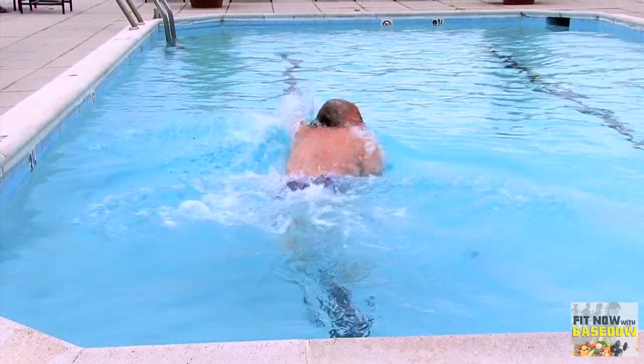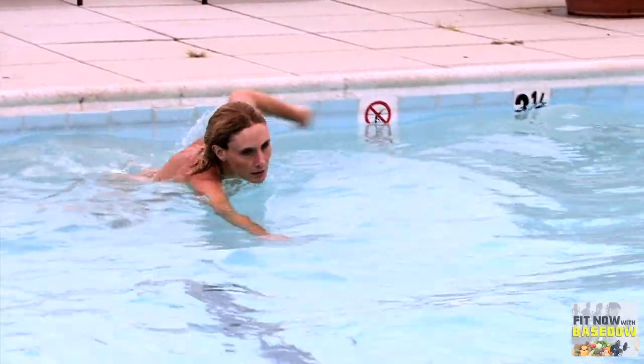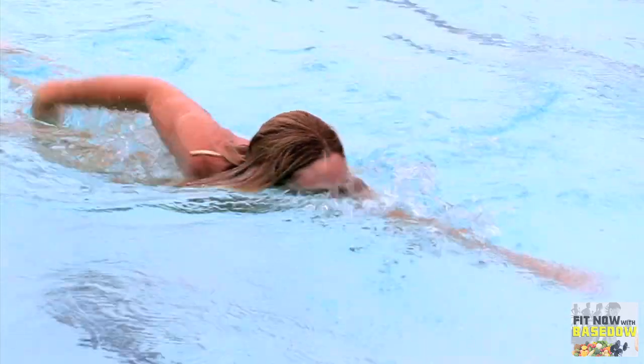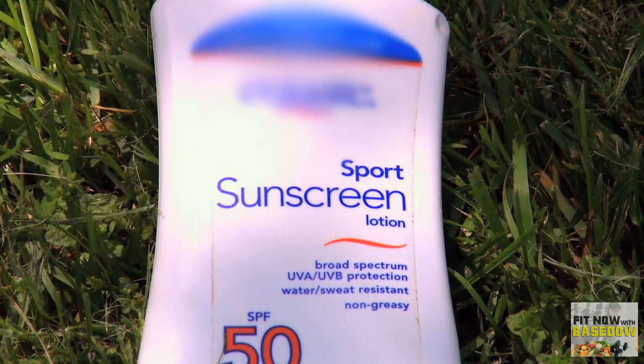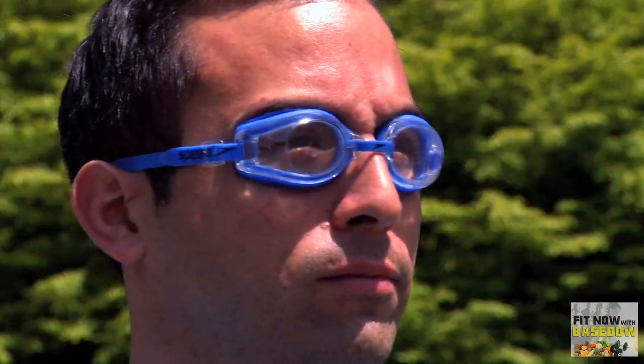If you get fit in the water, pay extra attention to sun exposure. The water magnifies UV rays by 25%, and they can even reach you underwater. Apply a good waterproof sunscreen to protect exposed skin, and wear UV protective goggles to prevent damage to your eyes.